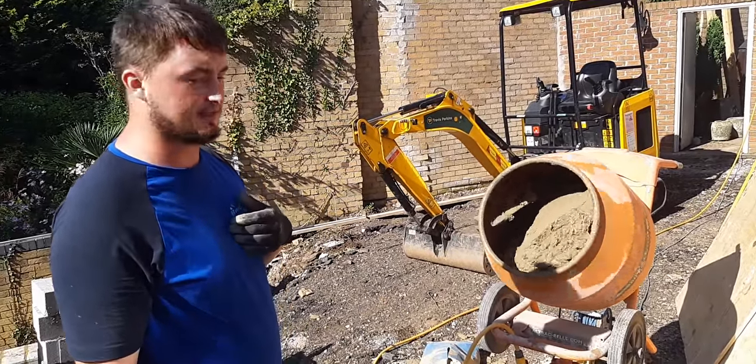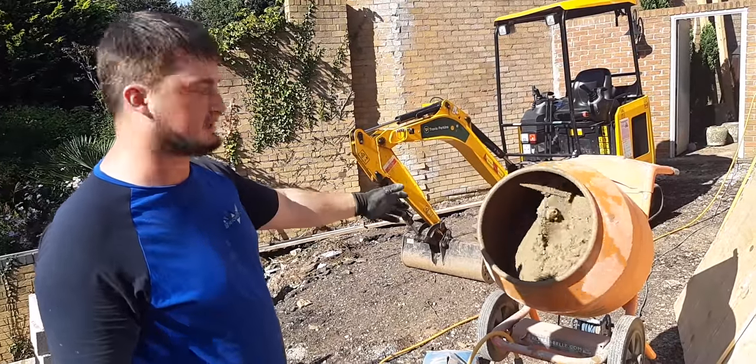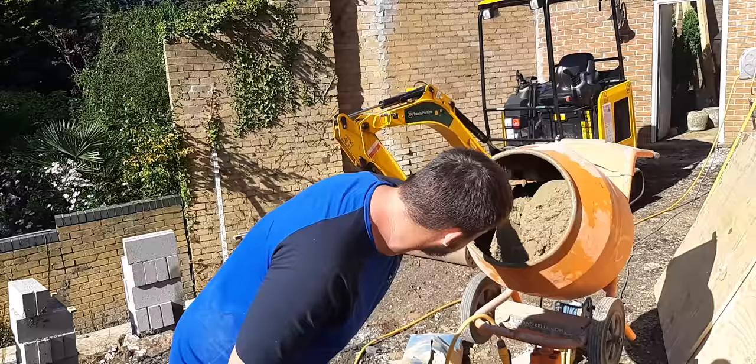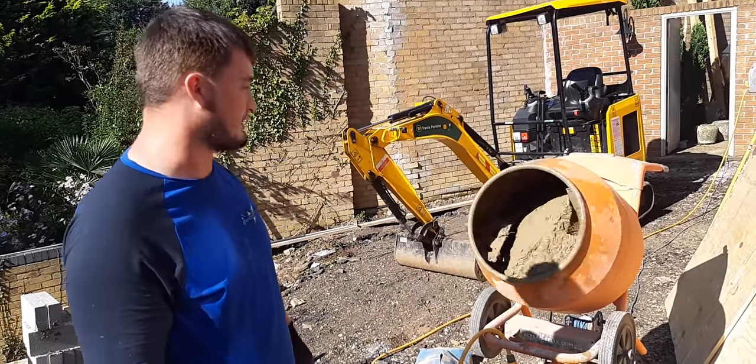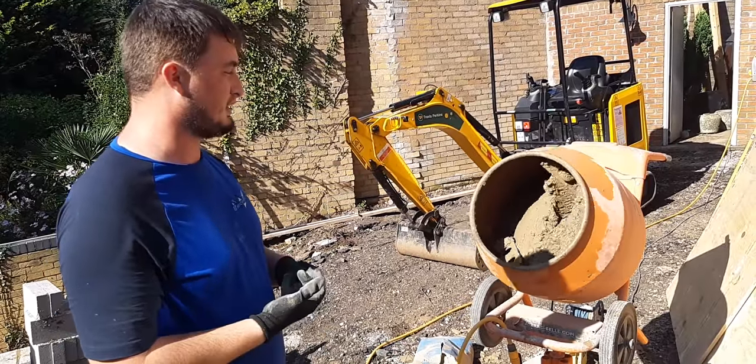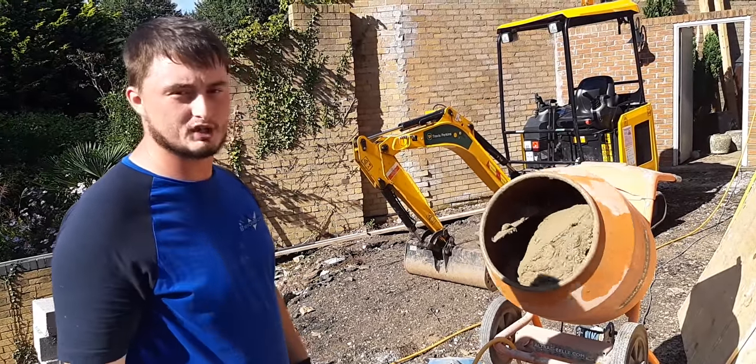So it's more workable, and you can tap the blocks or bricks down to where you want to work them. It's easier to clean because it's going to start coming off the sides now. You keep on top of your mixer, keeping it clean, giving it a workable mix — and it's an all-round better job for everyone.